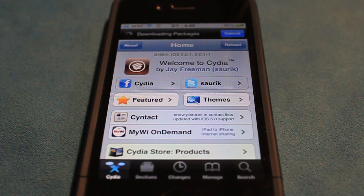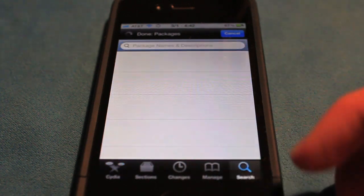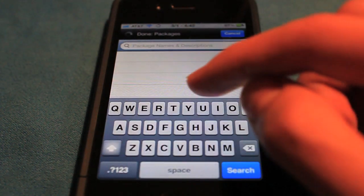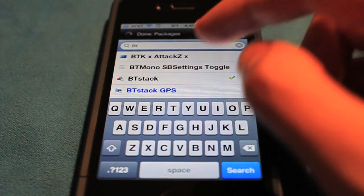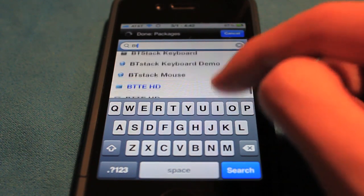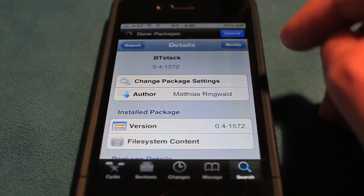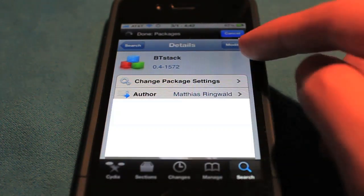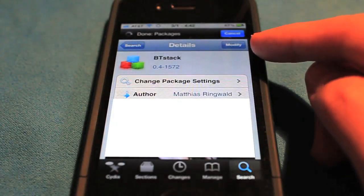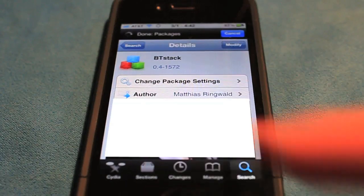After Cydia loads, go over to the search button and search for "BT". Scroll down a little bit and it'll give you a bunch of different things. We want BT Stack — it's free — so in the right-hand corner it should say install. Click there and install it.